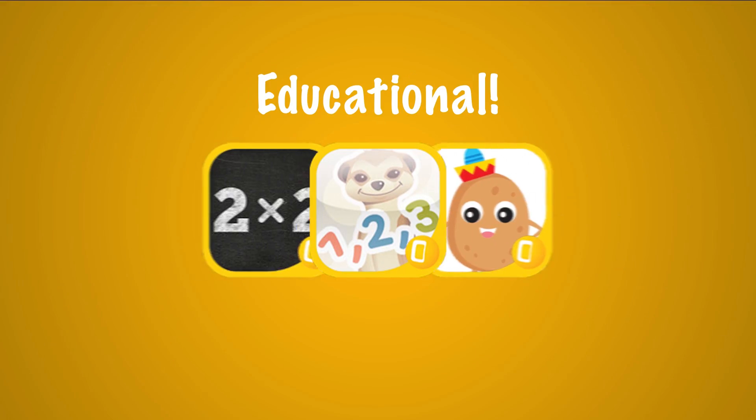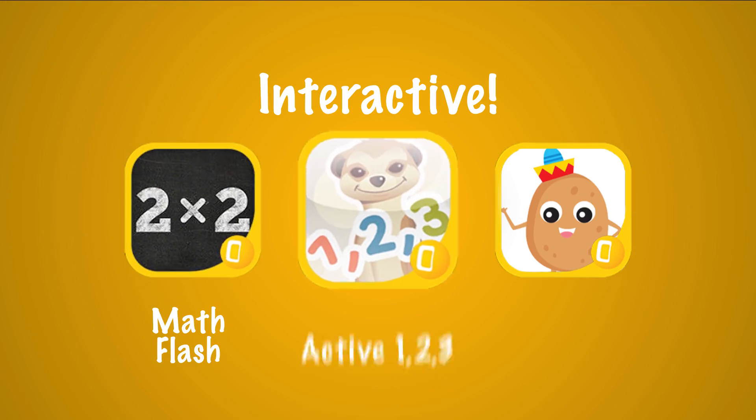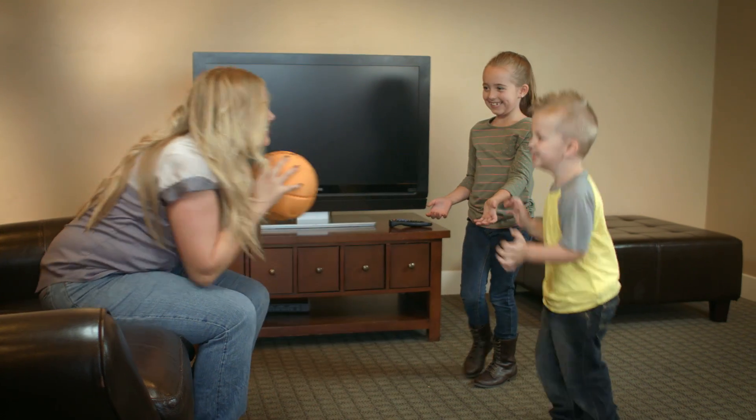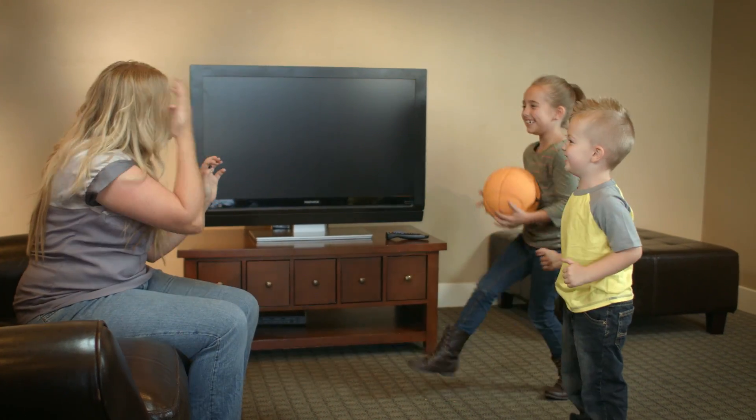With fun, educational, interactive games like Math Flash, Active 1-2-3, and Hot Potato, the apps were easy to find, easy to get, and there were several of them — each different. I want them to have fun and I also want them to be learning. With the O-Smart Ball, I get the best of both worlds.